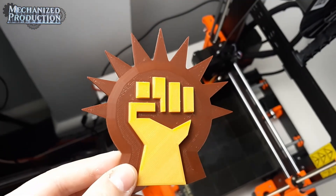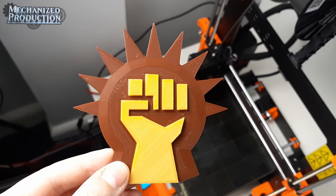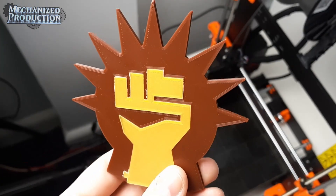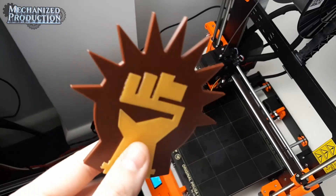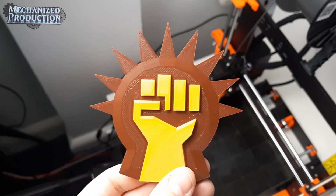And here is our final combined model. I really like the contrast between the gold and the brown — I think we've gotten pretty close to the artwork version. Because of tolerances, I had to do a little bit of filing in order to persuade these two pieces to connect together. With a multi-filament printer, that just wouldn't be an issue.